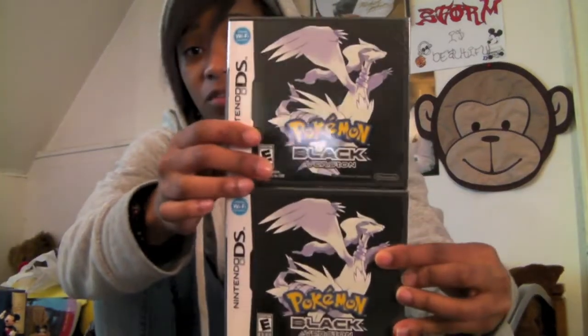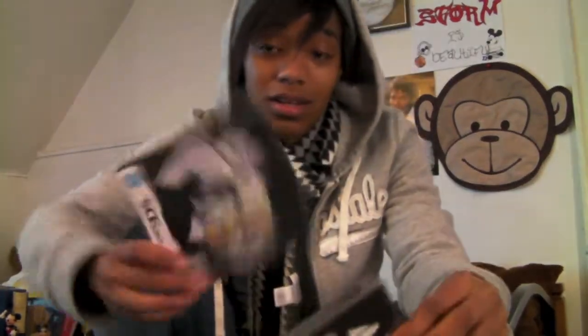If you guys want to enter in, you've got to be a subscriber, leave a comment, and you have to like the video. You have to be subscribed, you have to like the video, and you have to leave a comment. And if you want, you can follow me on Twitter — it's not necessary. I will be doing a giveaway for Pokemon Black. Good luck to everybody.